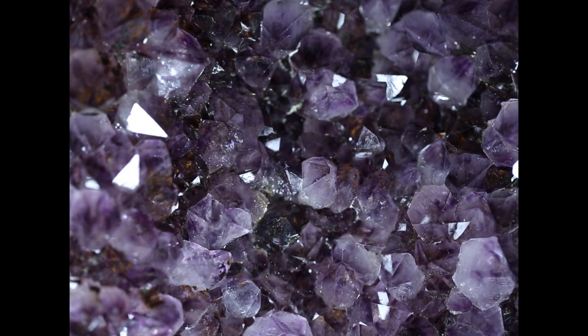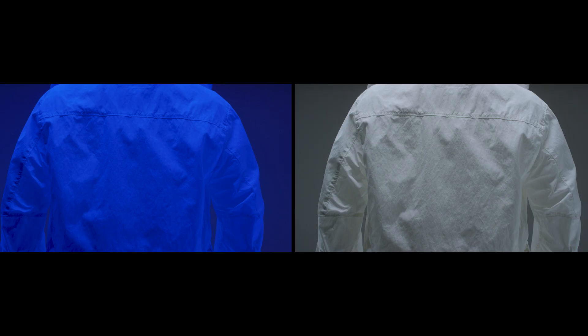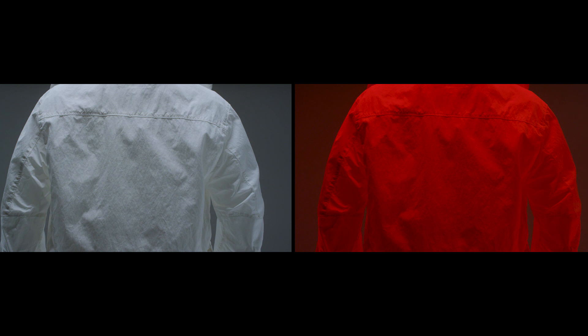By using two different fibers we get two different tones when the fabric is dyed, and these two different tones working together with the natural shiny brilliance of nylon fibers is what gives us the metallic effect in the Quartz fabric.